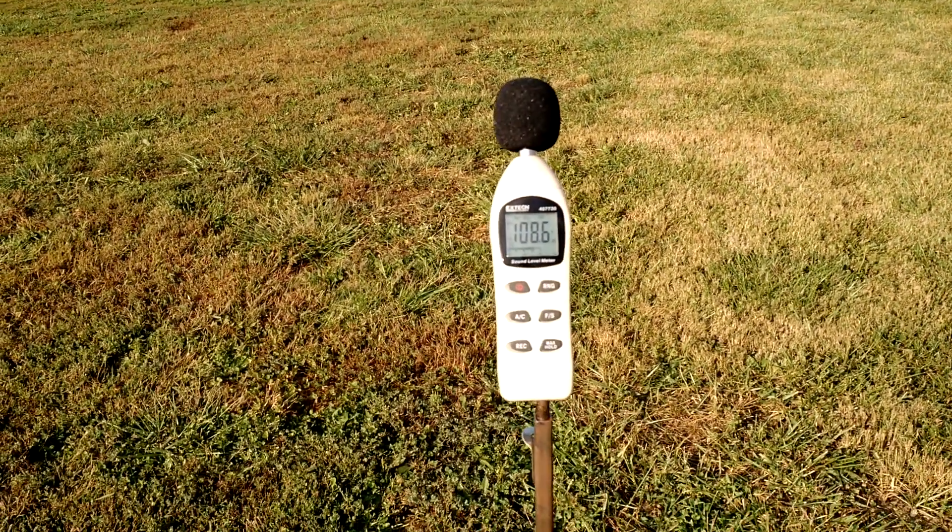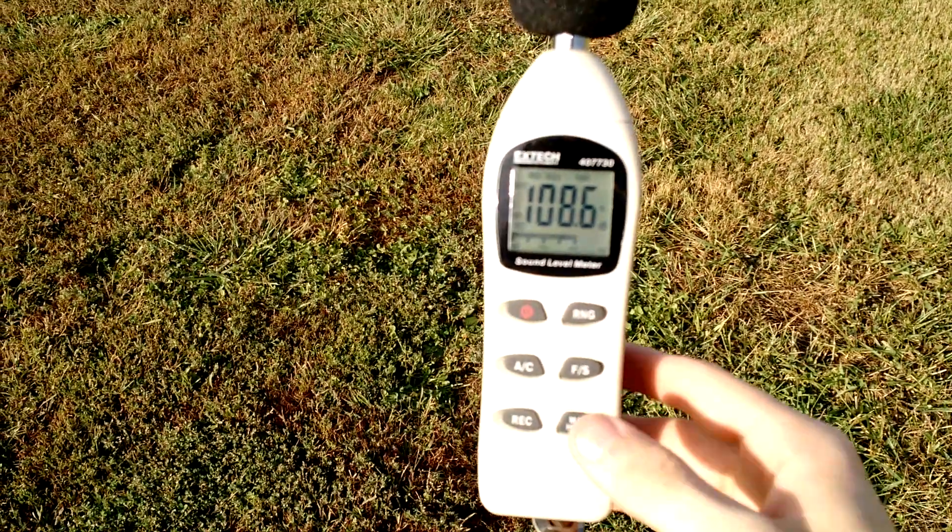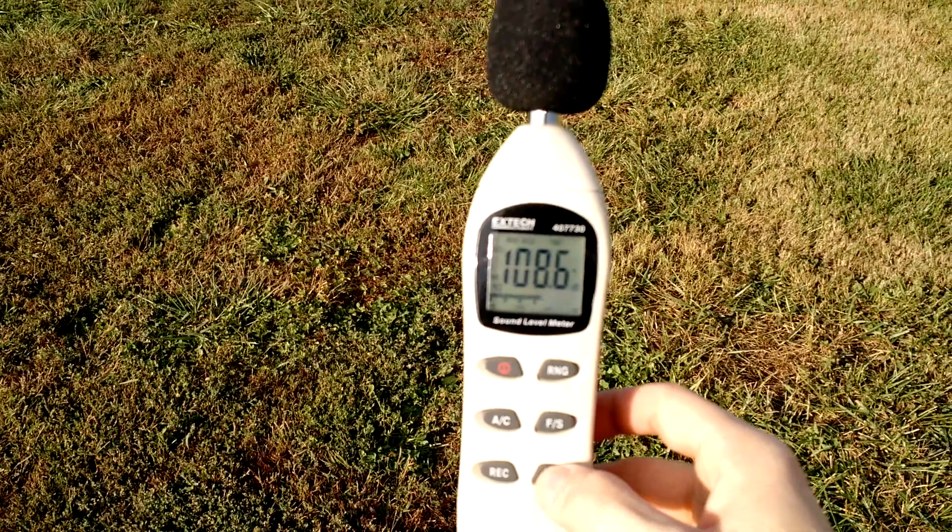On the RS5 we got 108.6 — a little bit higher, but we're still in our margin, so we're doing good. Let's go ahead and reset this and do the K5LA.